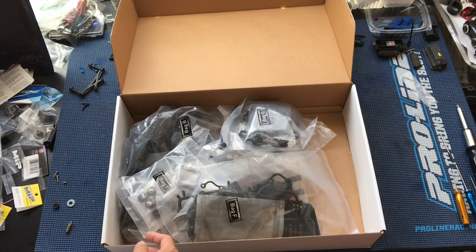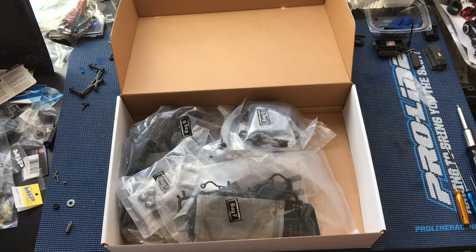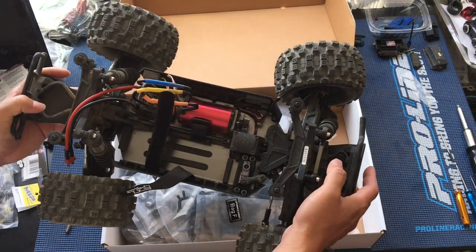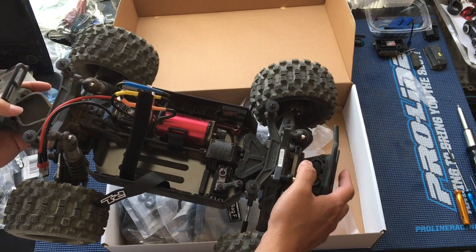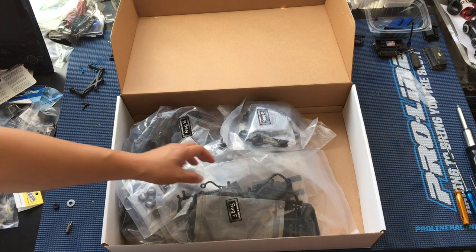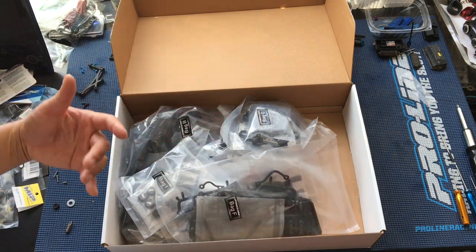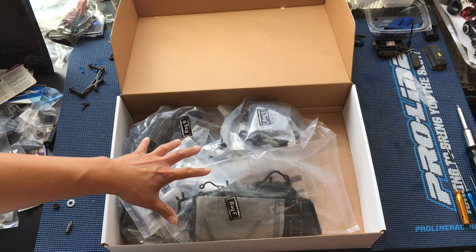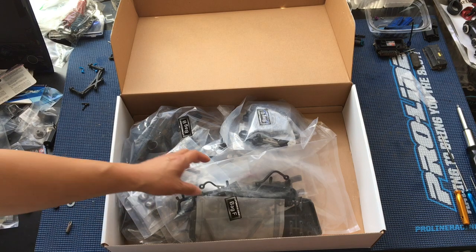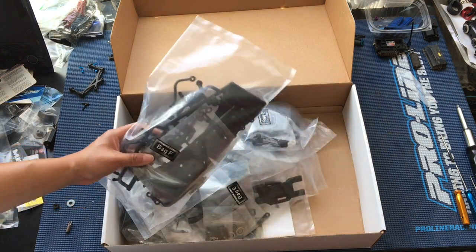Have you ever bought a ProLine kit before, or is this your first one? So the Pro MT 4x4 — that one wasn't a kit. This one only comes as an almost-ready-to-run pre-built roller. I thought you could get it as a kit too, but the MT is a roller and this one's a true build-it-yourself kit. You can't get this as a pre-built roller, so you've basically got to choose between the two. Maybe they'll expand that in the future.